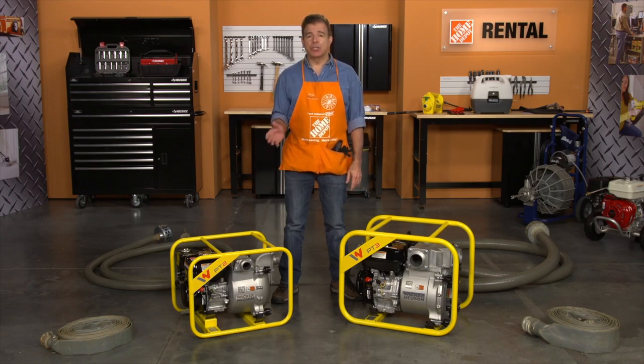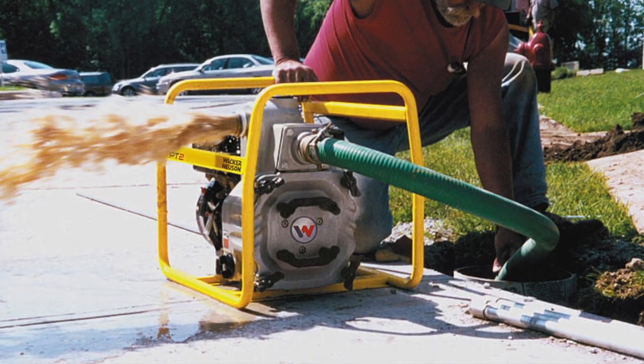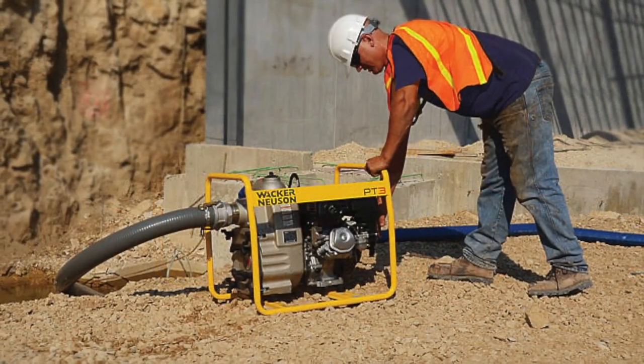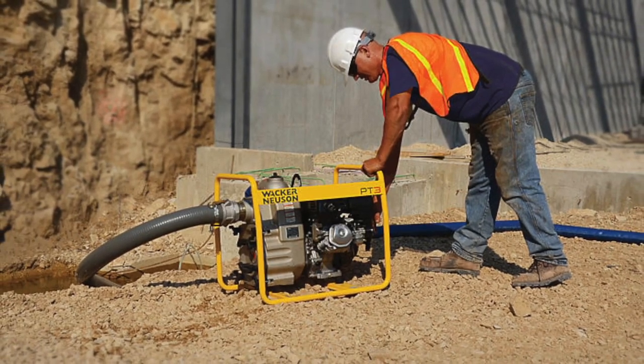These pumps come in 2 and 3 inch sizes. The 2 inch unit can pump up to 172 gallons per minute, or GPMs, and handle suspended solids up to 1 inch. The 3 inch unit can pump at a rate of 356 gallons per minute and tackle one and a half inch solids.